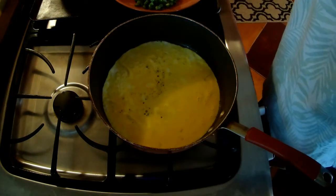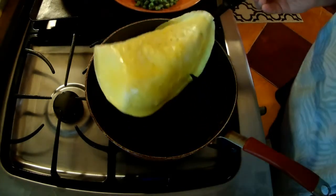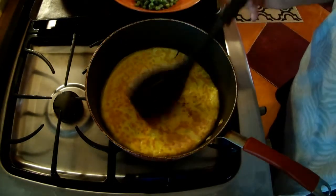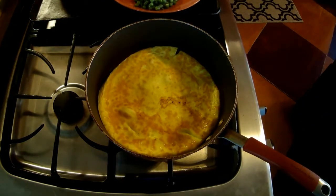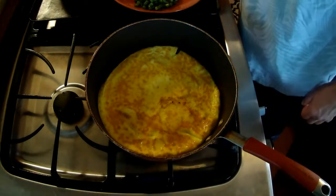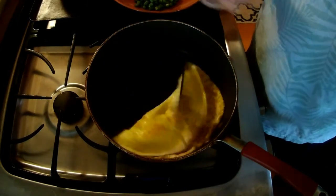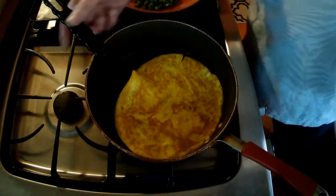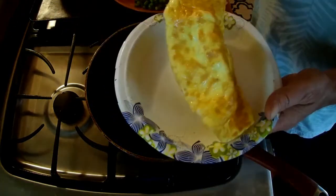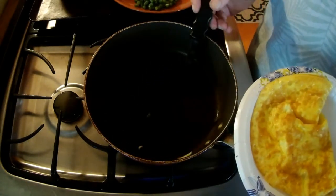It won't take long. They don't have to be perfect — they just need to be solid. It's firming up pretty good, so I'm going to flip this. If you flip it and it breaks, big deal — we're going to cut it up anyway. Yeah, that looks like it's done. That took all of what, two, three minutes. I'm going to put those on a paper plate and they're going to wait while I cut them up later.